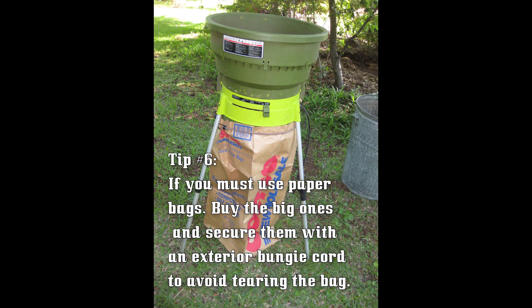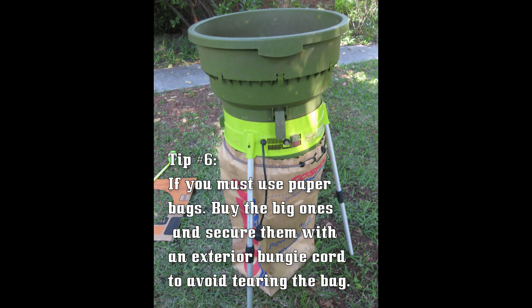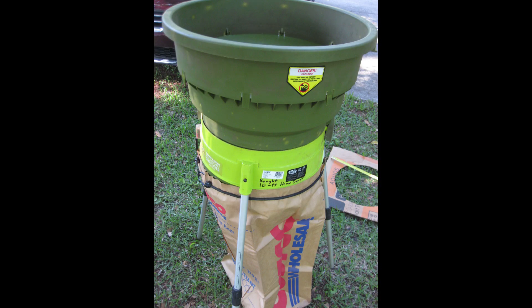Tip number six: if your municipality requires paper bags for yard waste disposal, the best thing to do is buy the large bags and use a long bungee cord to secure them around the exterior of the Sun Joe, as shown here in these three photos. This way you don't run any risk of tearing the bag as you're filling it with the Sun Joe.